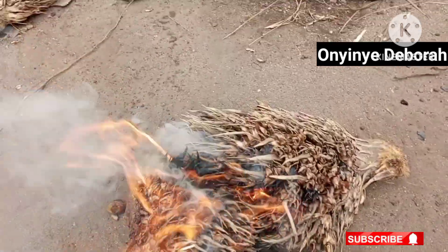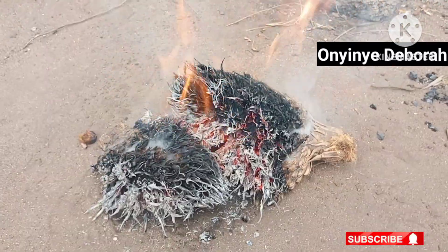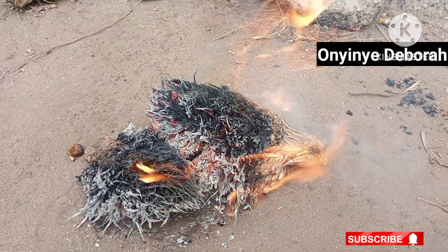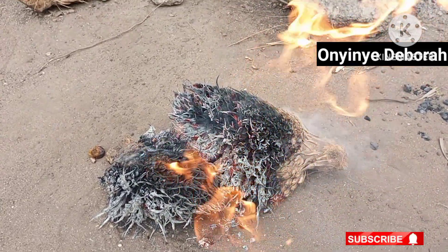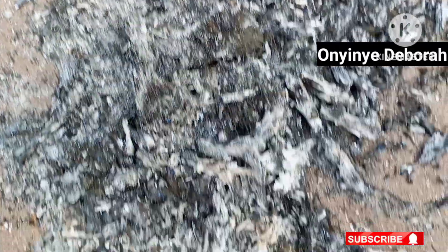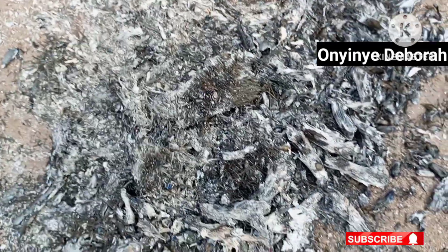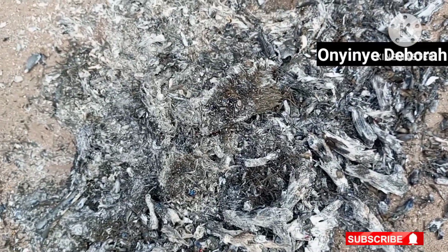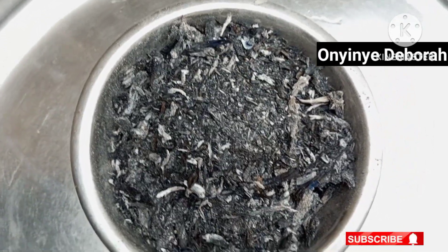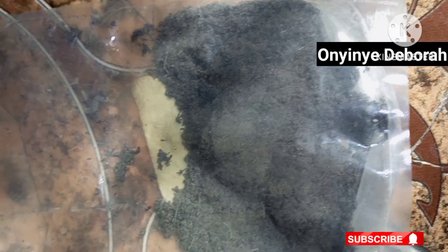According to health practitioners, consumption of raw potash is not good for our health. So I will recommend ungo for African foods like abacha, isi ewu, unkwobi, and so on. Some people use edible potash to cook some foods like okwa and beans in order to soften them. Please use ungo instead. It is healthy and has no side effects.